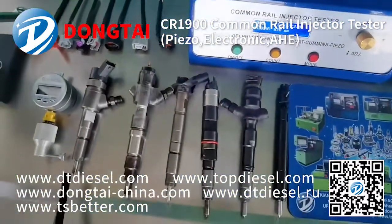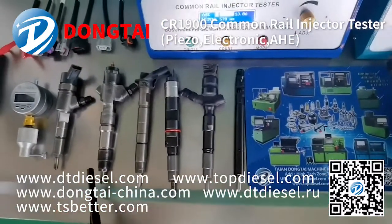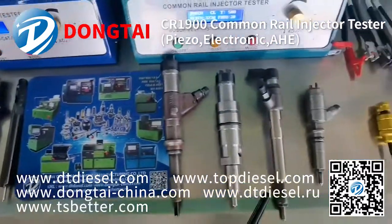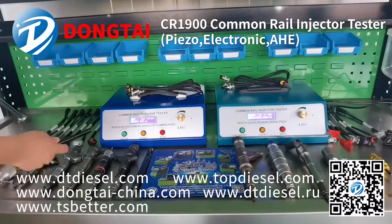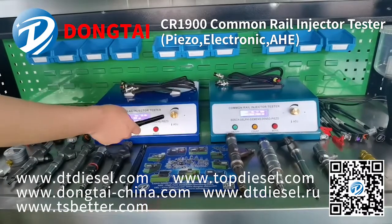These are all the injectors it can drive, such as Bosch, Denso, Delphi, Cummins, Siemens, and Caterpillar. As you can see, it comes in two different blue colors — you can choose any one you like.